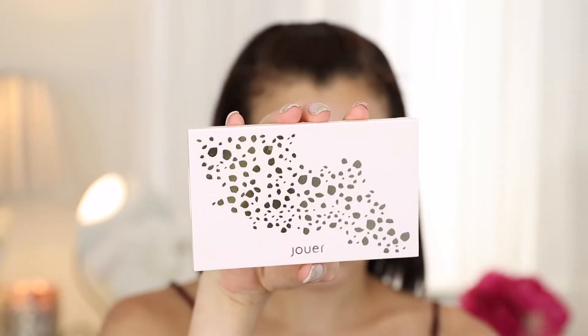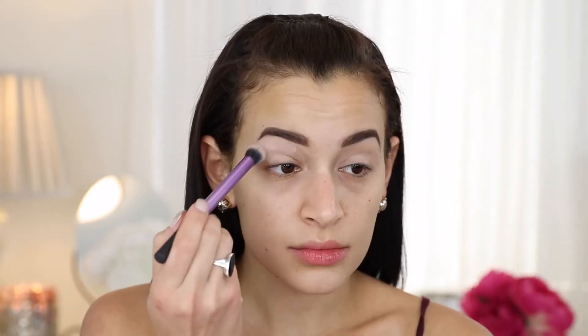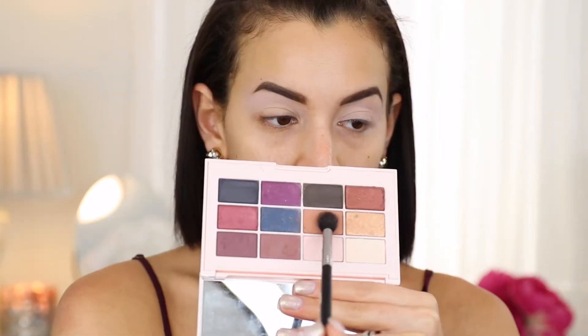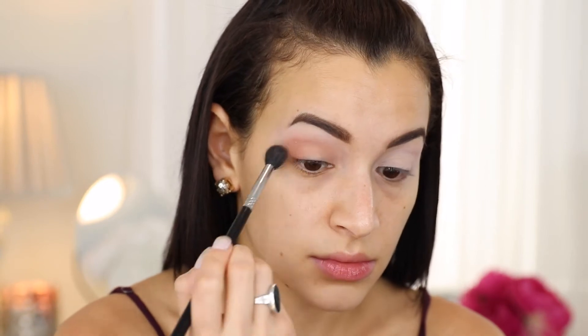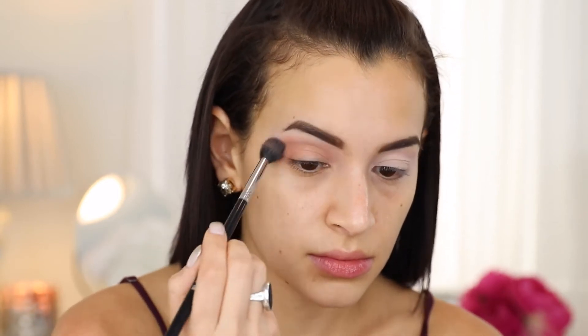Going right in with the Springtime in Paris palette, I'm using the shade Petal to set my eye primer — I already primed my eyes. Then I'm moving into the shade Camel and using that as a transition shade with a Sigma E40 brush, blending it out into my upper crease. I'm not worried about getting it on the outside of my eyes because I'll clean it up with concealer later.